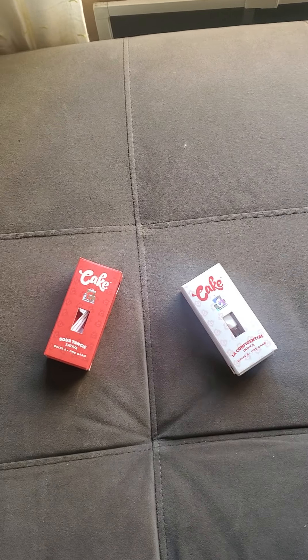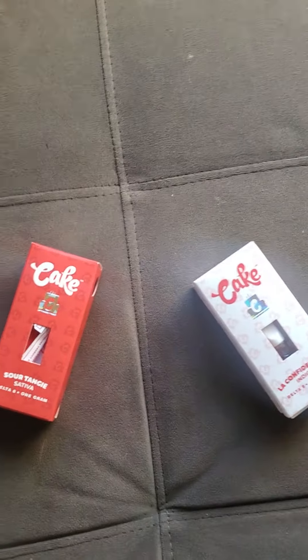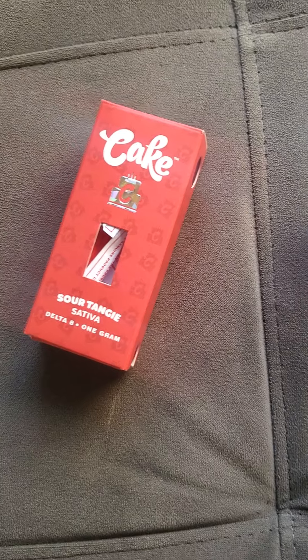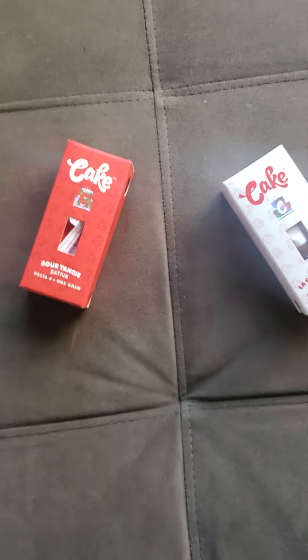Hey YouTube, I'm back with another Delta 8 review video. Right now I got the Cake products — I got the Sour Tangy, which is a sativa, and I have the LA Confidential, which is an indica.